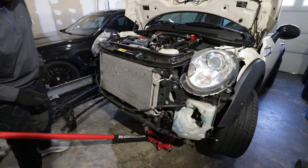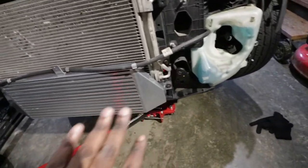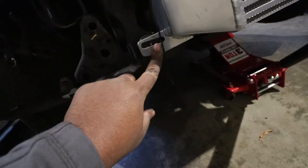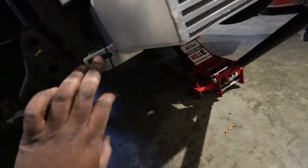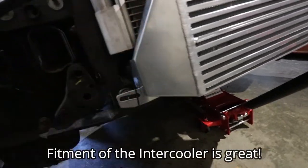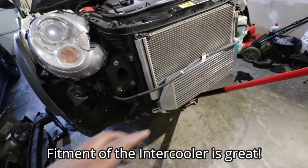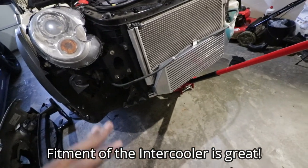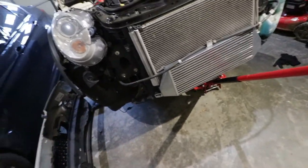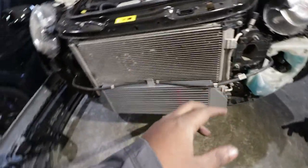Now let's go ahead and mount the intercooler. Once you finish installing, it should be looking like this. Now let's go ahead and mount the crash bar back. I had an unfortunate incident where I broke the screw that goes here, so I put a zip tie, but normally you should put the screw there. So I put the crash bar and do everything else in reverse. I'm going to show you once everything is done, since everything you have to do now is the reverse of what we did.